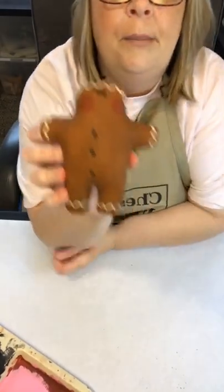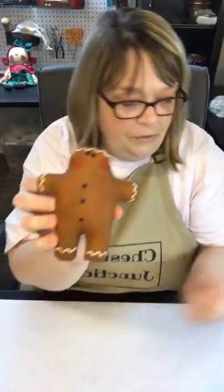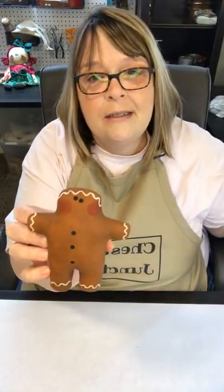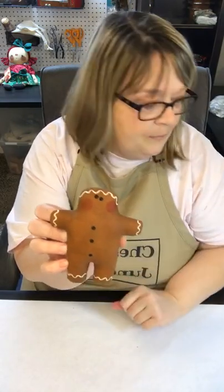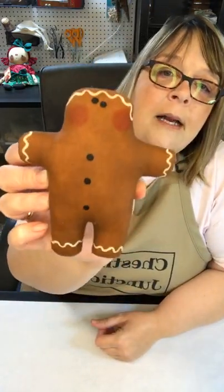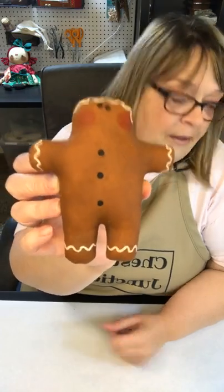He's still damp but you would continue with the hairdryer. Then you could use your sandpaper again to scuff him up a little bit if you want to make him look more worn. And that's how you do a gingerbread with the icing.